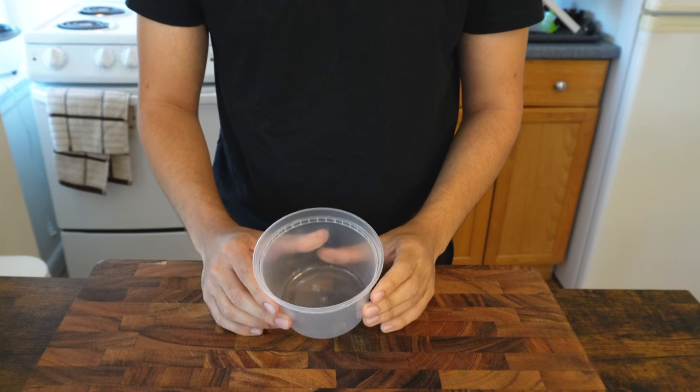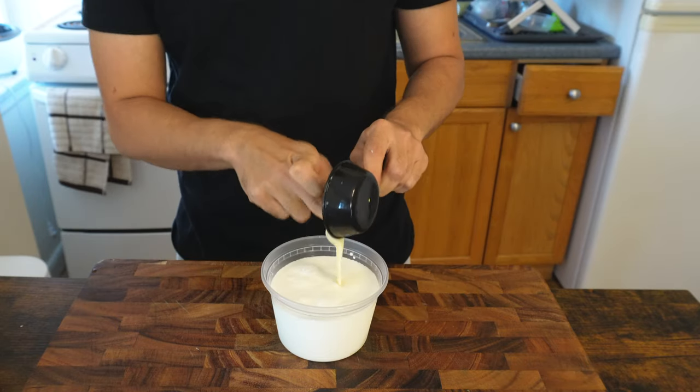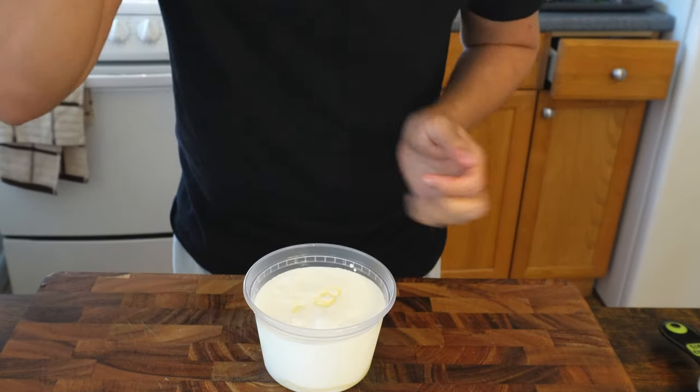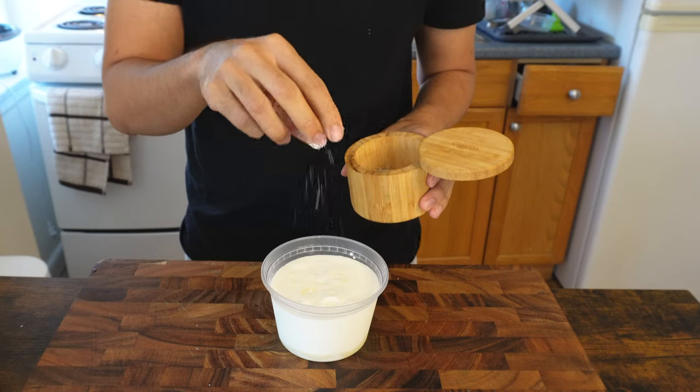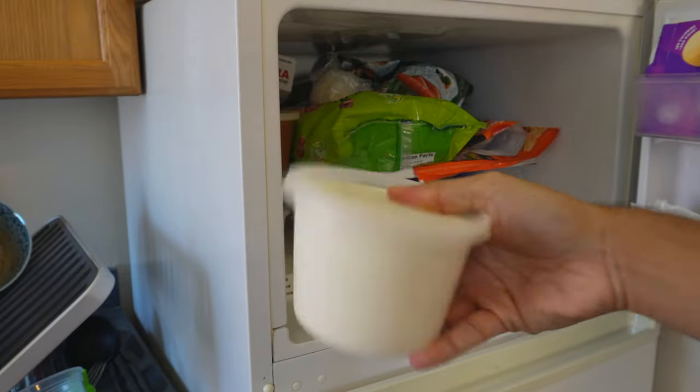Before looking at frying alternatives, I need to create this snow, which is one and a half cups of milk, a quarter cup of condensed milk, and a pinch of salt. It needs a good mix before it goes into the freezer. I actually realize it's easier to shake it up rather than mixing it.